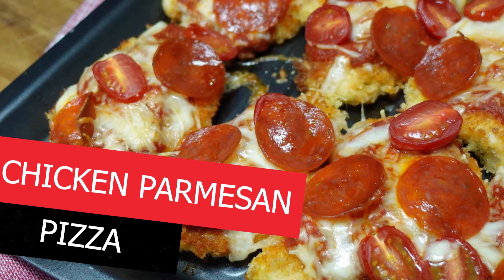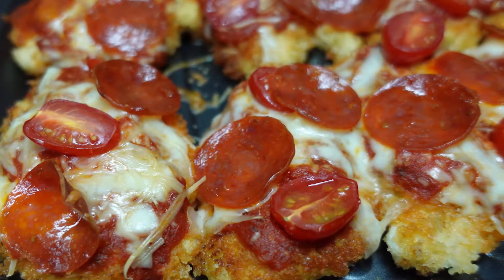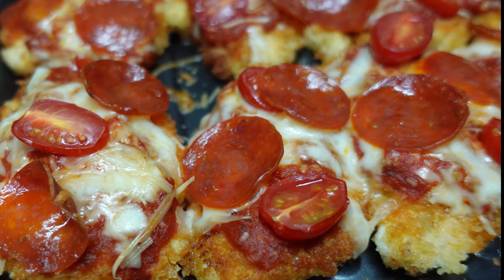Hey, Cookaholics! Chef Kendra here and today we're making a twist on chicken Parmesan. I call it chicken Parmesan pizza — beautiful chicken Parmesan with two types of cheeses and pepperoni. So let's do what we do and make it happen.